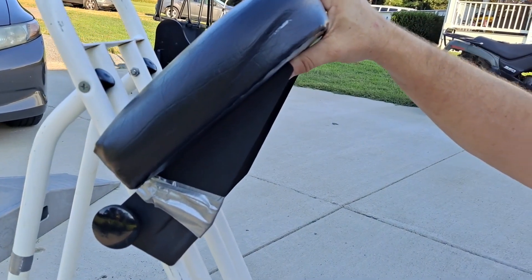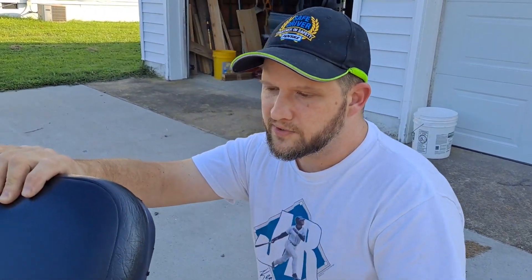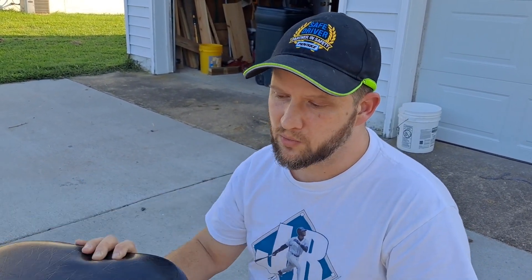I just duct taped it to keep it in there. It sucks — the guy at the hardware store said they must have made that screw especially for this chair because he couldn't find the right one. It kind of sucks to have to duct tape a super expensive chair, but it works.